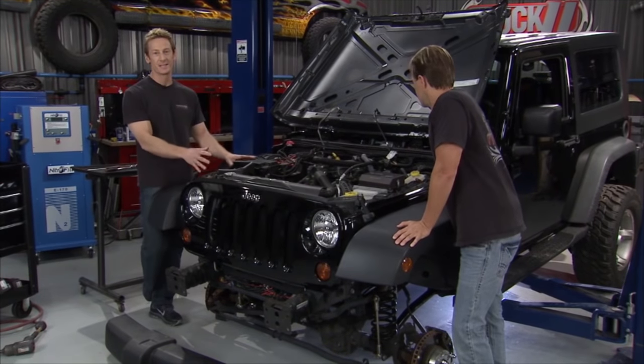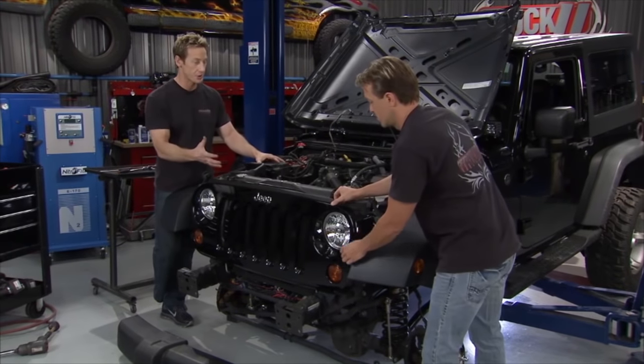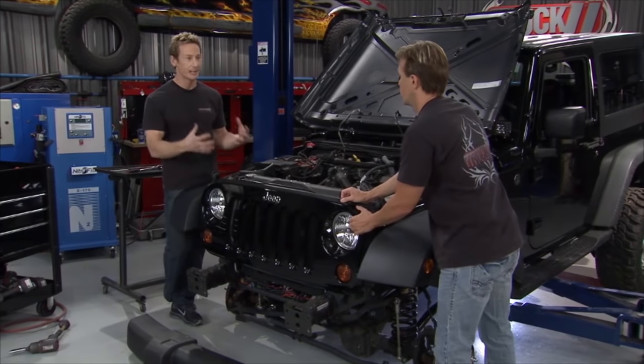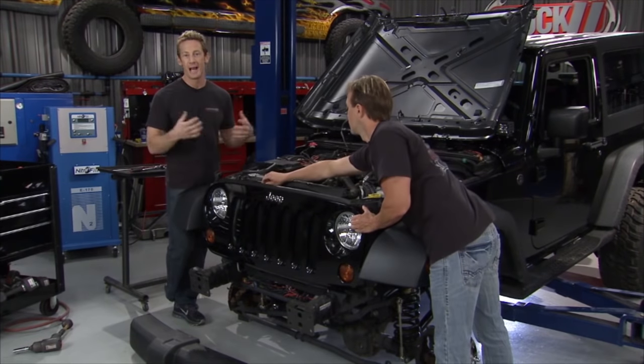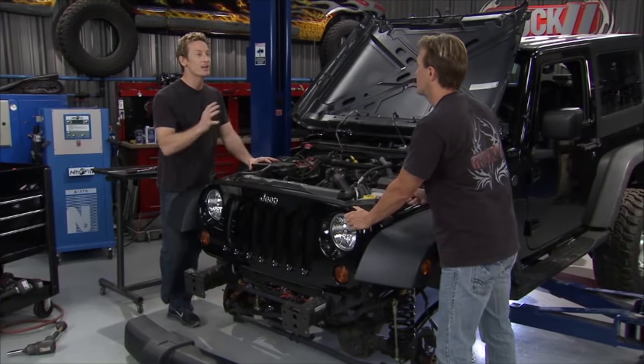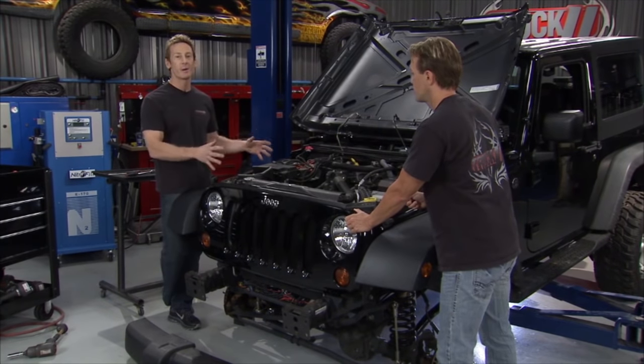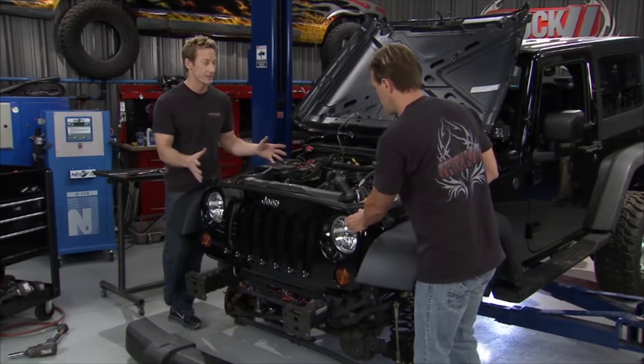We're going to put a supercharger on this thing. Going from a base of 130 horsepower, we're going to almost double it — we add a little over 100 horsepower, which will really bring it alive. You step on the gas, you can have some fun out on the trails. My buddy Rob was driving this thing before; we tried turning the wheels in dirt and it didn't work. So with the bigger tire we have on it, we're going to have a lot more fun, but there's a lot of work to get done.